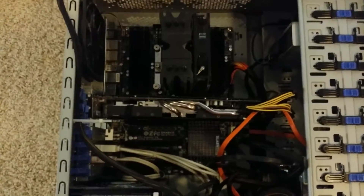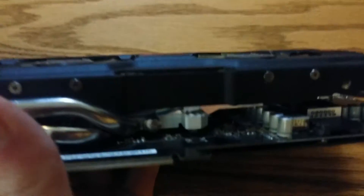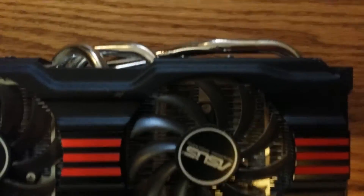To effectively de-dust the components we need to remove them from the computer. I start with unplugging the power connector from the graphics card, keeping in mind that this computer is already unplugged from the wall and powered down completely. Dust is not good for PC components and can certainly slow them down. If you look in here, all these fins are coated in dust too.